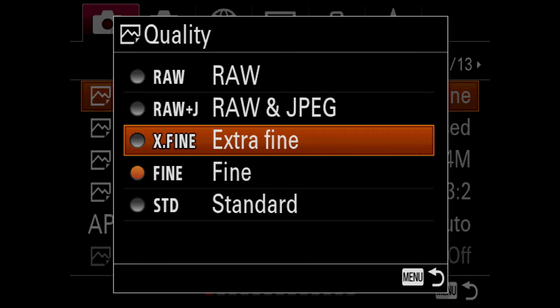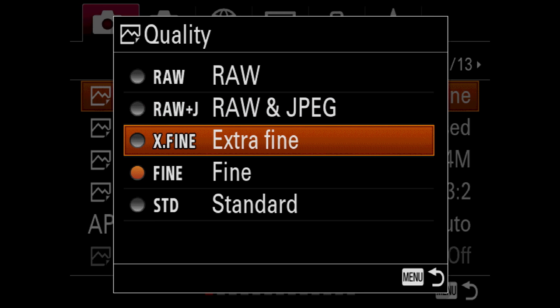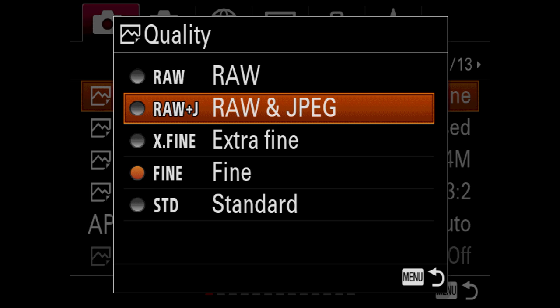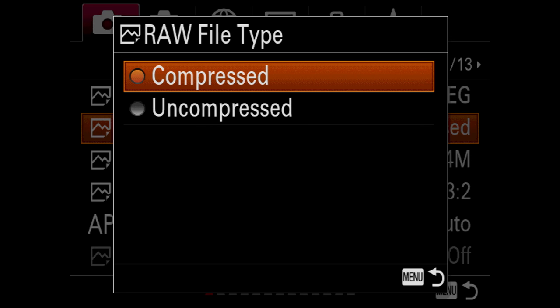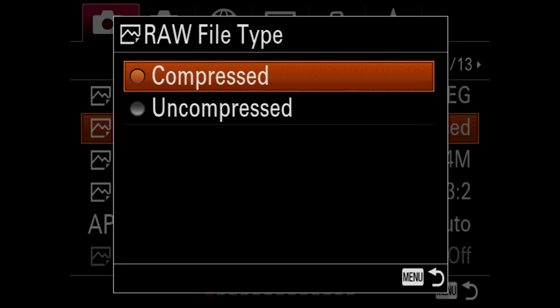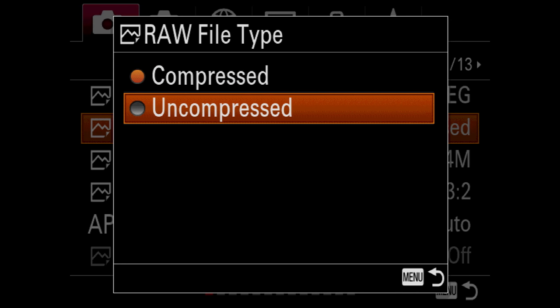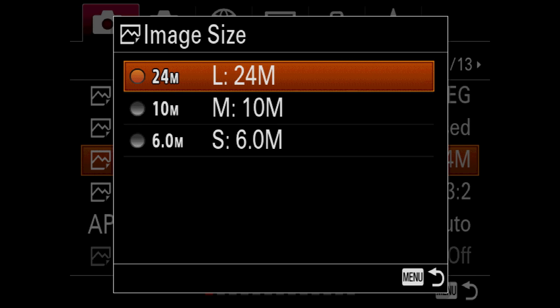We are going to dive into the menus of the brand new Sony A9. We're going to start with quality, and obviously most photographers will choose RAW plus JPEG. I shoot mostly extra fine. If you shoot in RAW, you can choose uncompressed and compressed, which will make pixel peepers really happy.